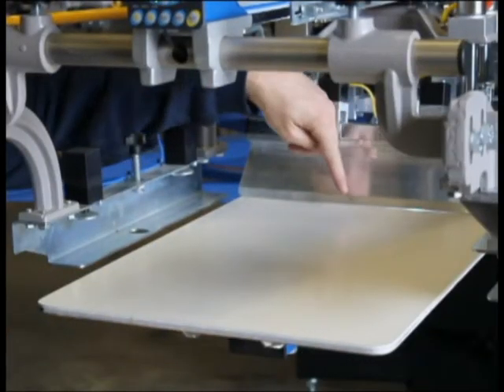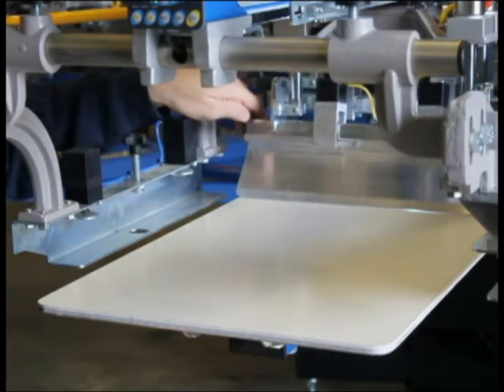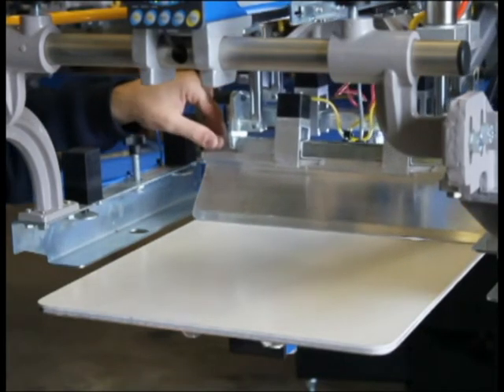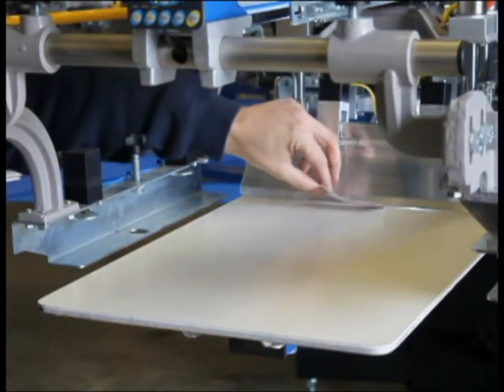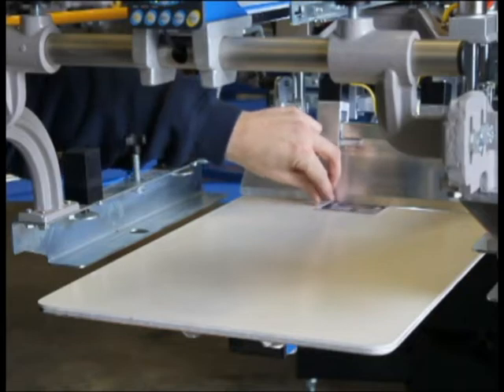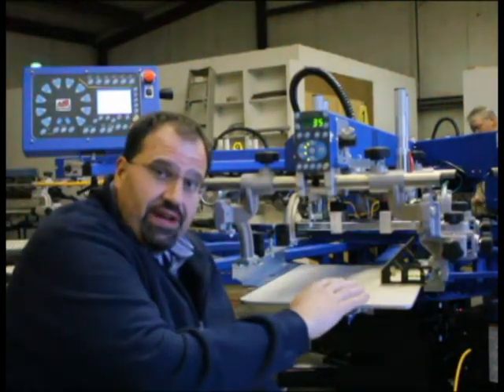I've installed a light behind the flood bar, and you can actually see the light coming through. If we move the head forward, you can actually see where the light is passing underneath the flood bar, and that light passing through is just about the thickness of the business card. Now that we've leveled all of the pallets, what I'm going to show you next is how to set your off contact.